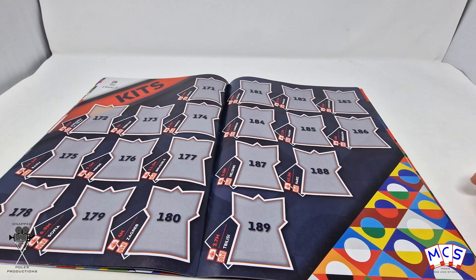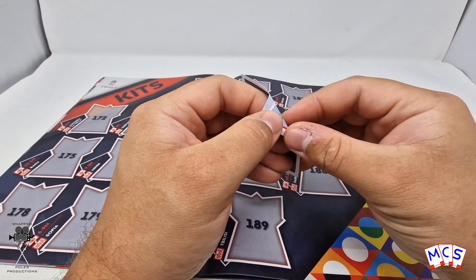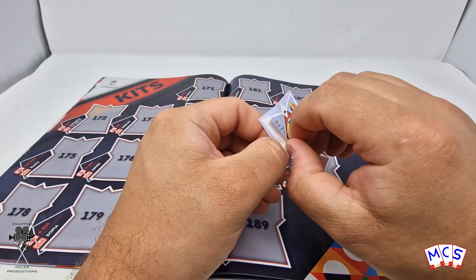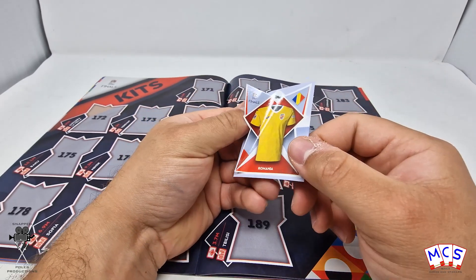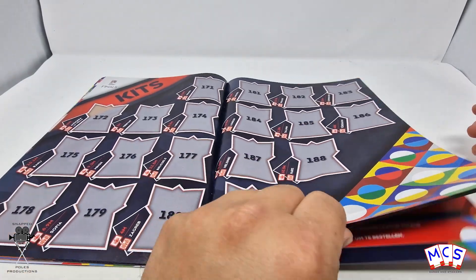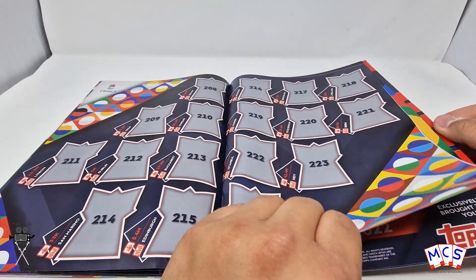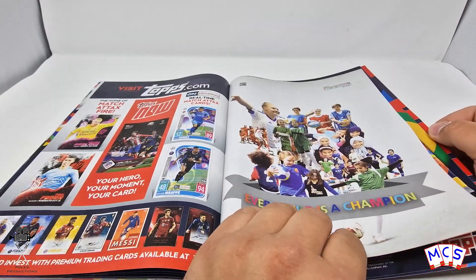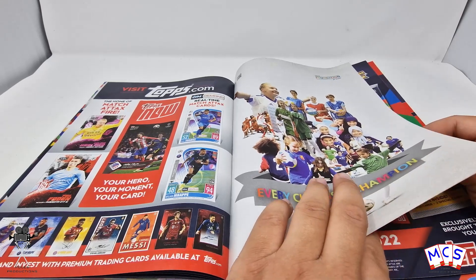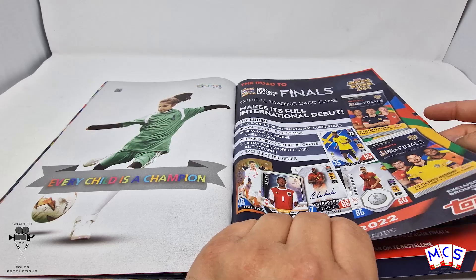I'm not quite sure how the kit stickers work — here's a kit sticker. They are actually in this sort of star pattern, interesting. Lots of kits. And then some bloody adverts, and some more adverts.